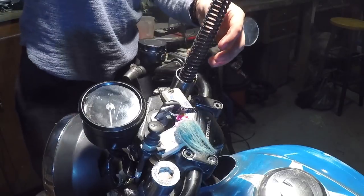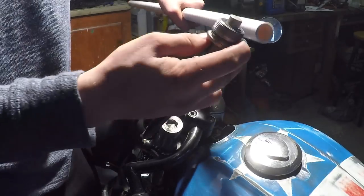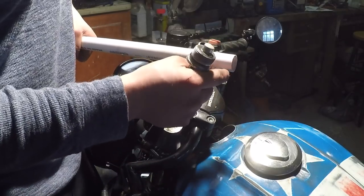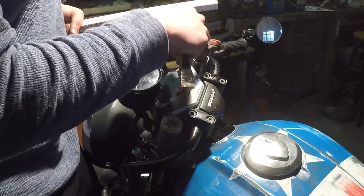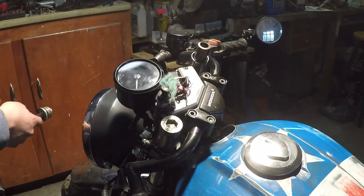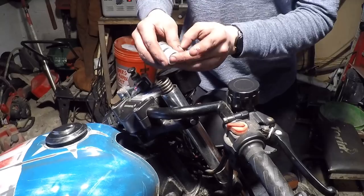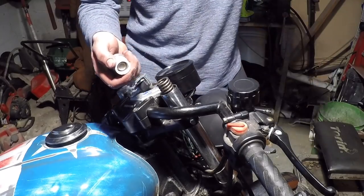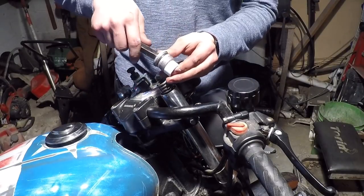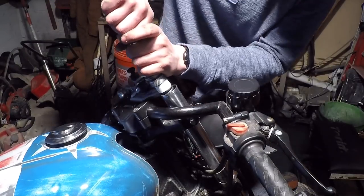That spring goes back in. I found a PVC pipe that's about the same exact size as that spring, so I'm going to cut an inch of this off, add it to the top of the spring, then put this back in and it should get rid of that sag. Two fork spacers ready to go. After a lot of trial and error, I found out that the biggest spacer I can fit in there is half inch, so that's just going to have to do. We're going to get that in there, tighten it up, and that'll take care of that sag.